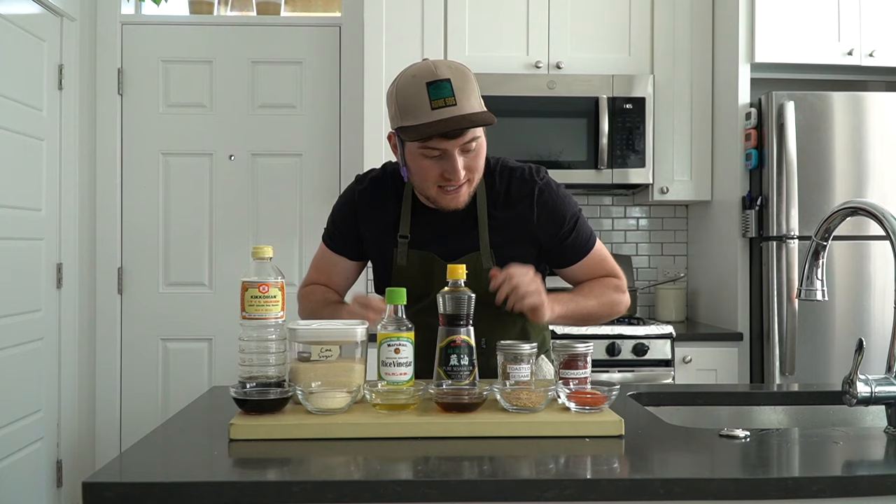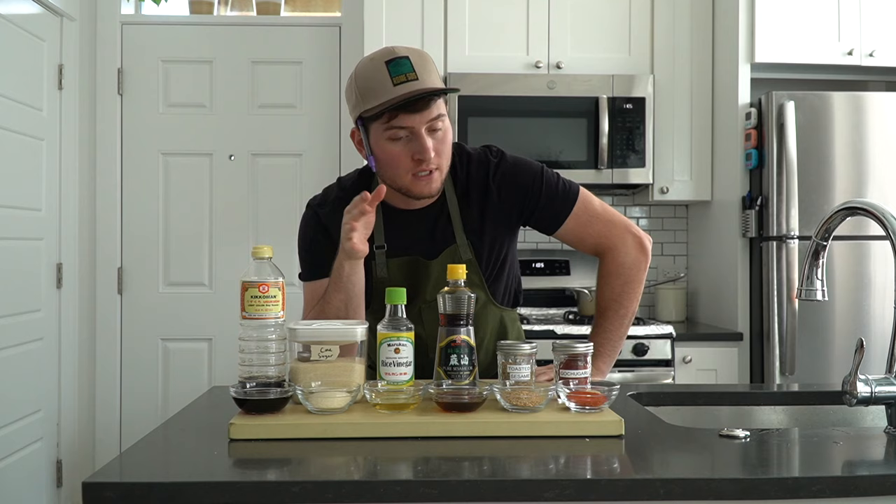Okay, so for the other three banchan, we're going to make a master dressing and sort of coat all different vegetables with it. Let me explain myself here.